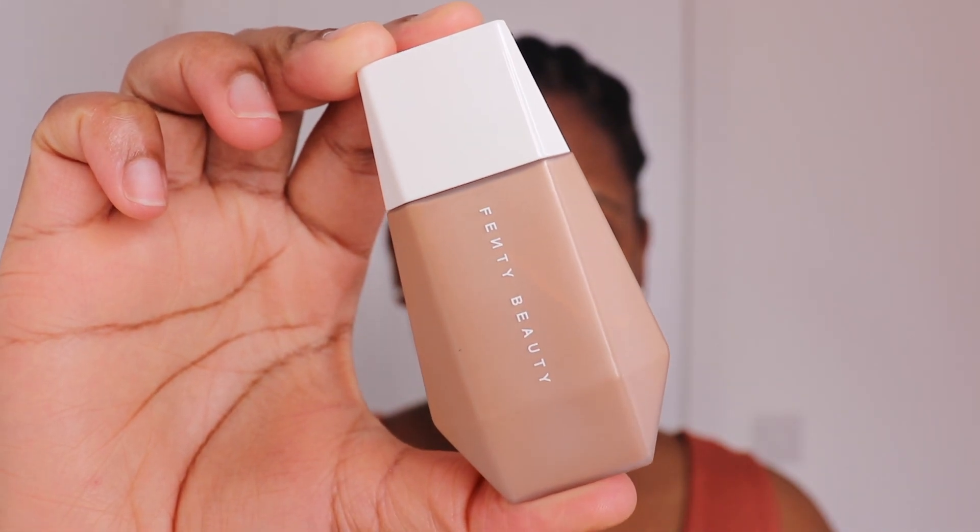Then I'm going in with the Fenty Beauty eavesdrop skin tint. I've been loving wearing this skin tint — it's so light and gives just the right amount of coverage for those summer days where you don't want to wear a heavy face of makeup.